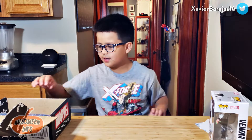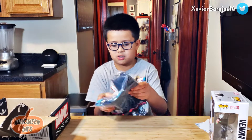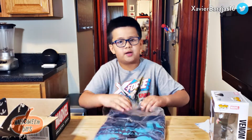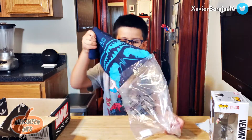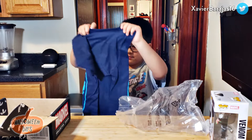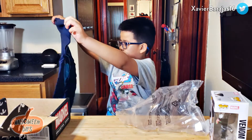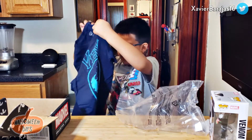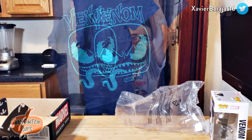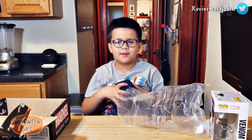Next we have the Venom T-shirt, or you could say Collector Chord's Venom T-shirt. This looks like it almost fits me — it can fit me! And here is Venom, and it blocks my face!